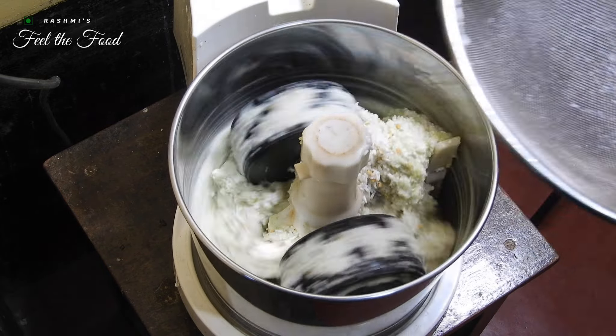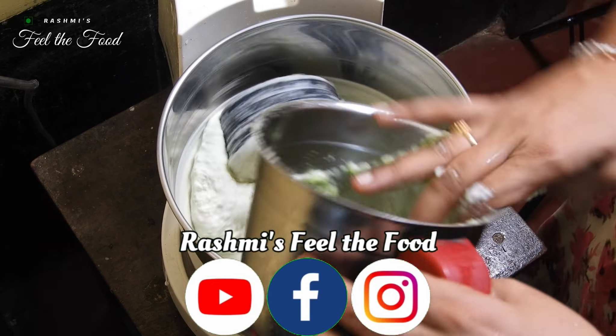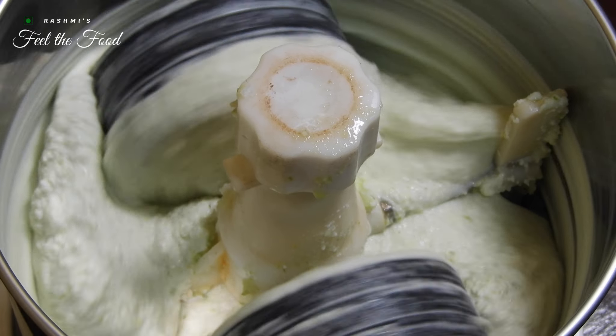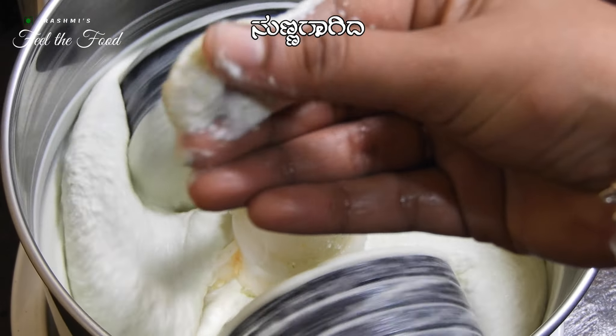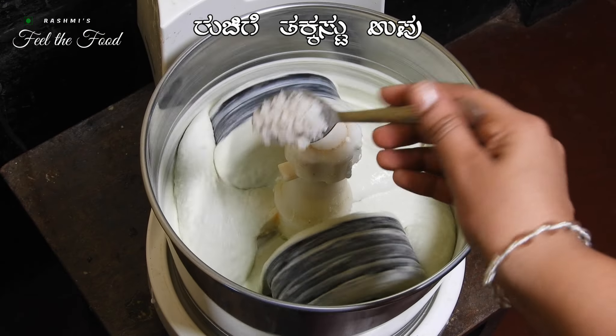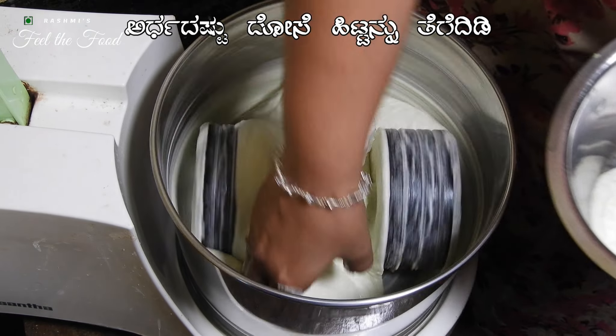The idea behind this type of vegetable dosa is to replace the water usually required during grinding with the vegetable juice. This vegetable juice imparts a soft and spongy texture to the dosas. Once the batter is smooth and reaches the right dosa batter consistency, add salt. Now take out half of the batter to make simple, normal cucumber dosas.